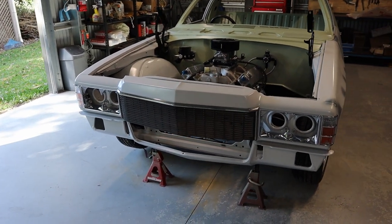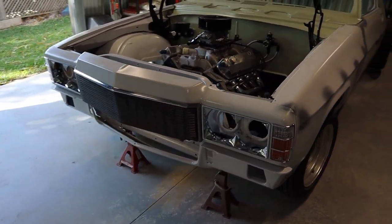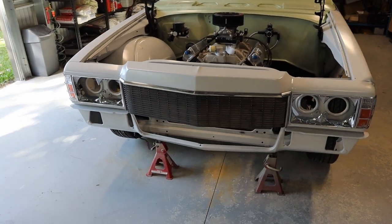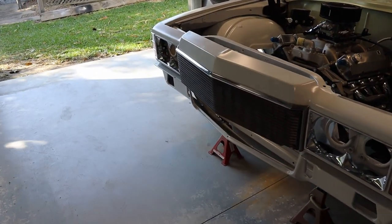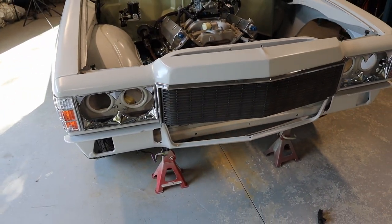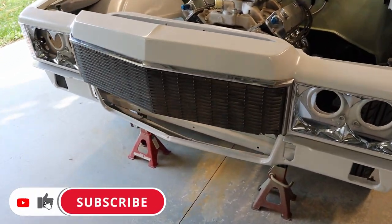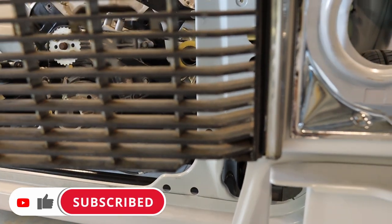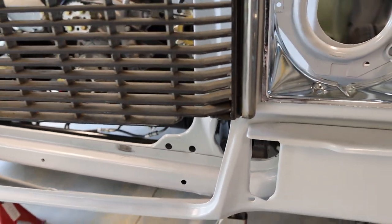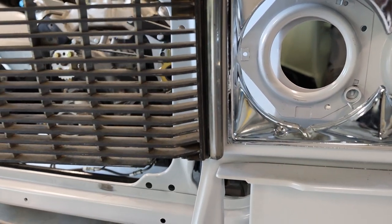I've just had this grill arrive and I thought I'd put it all together to see how it looks - I think it looks pretty good. I ordered this off a guy on Facebook who deals with genuine Holden parts. It's a genuine Statesman grill - I've been looking for one for a while and he had one. It's in reasonable condition. There are a few little repairs to do - just down here that little bit's broken off, but he has given me a replacement piece that I can cut-and-shut and glue in.